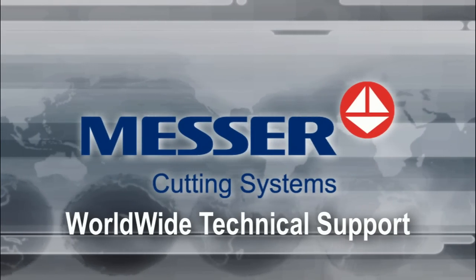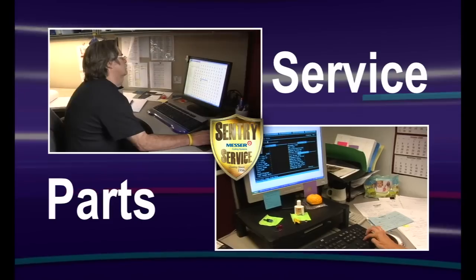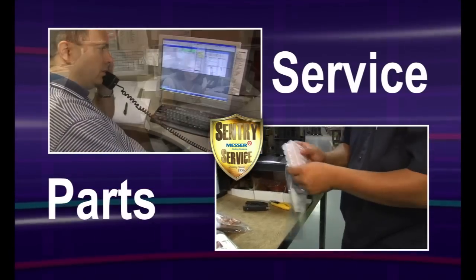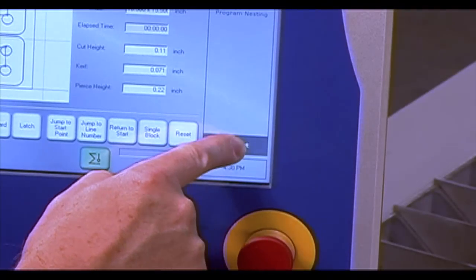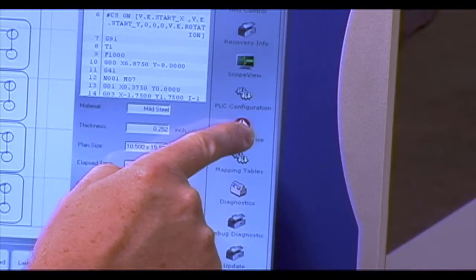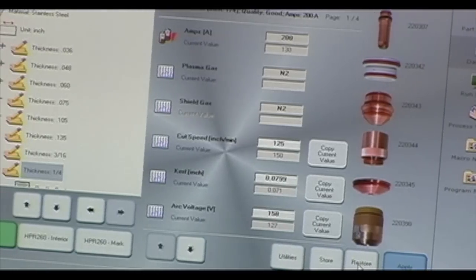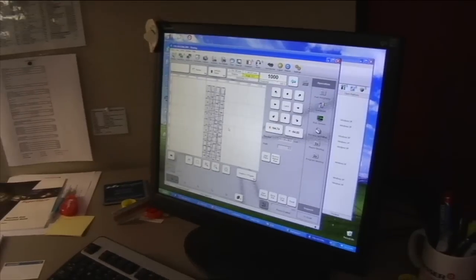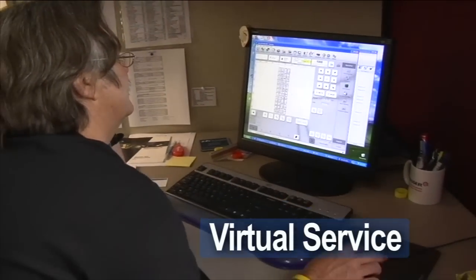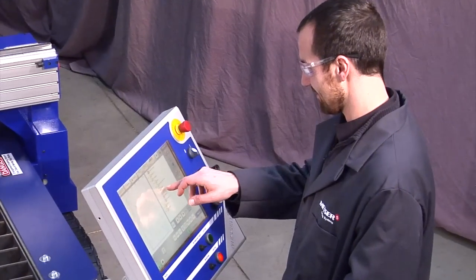Messer Cutting Systems provides worldwide technical support to help you get the most productivity from your machine. We maintain a thoroughly trained service department that provides phone assistance, parts, machine repair, and preventative maintenance. With the push of a button, machine service and application support can also be carried out by our virtual service program, utilizing remote diagnostics over a high-speed internet connection, so a service or applications person can view your machine function in real time to assist in troubleshooting or cutting applications.